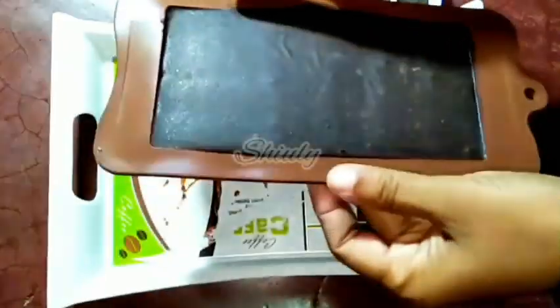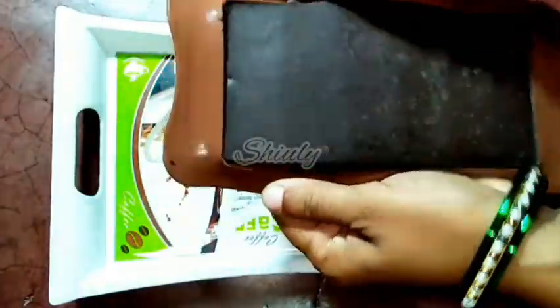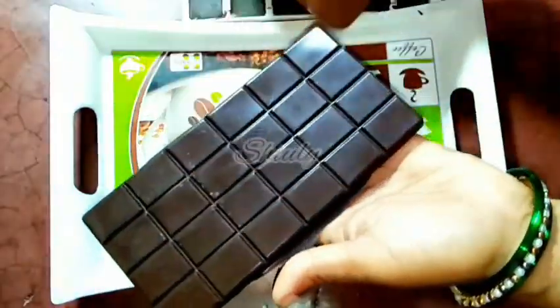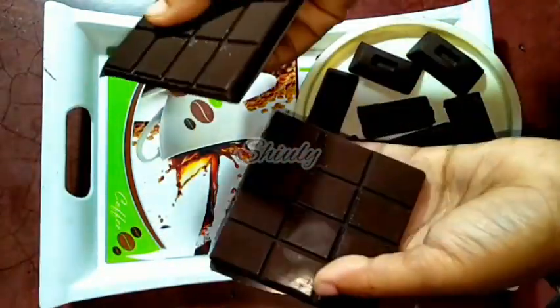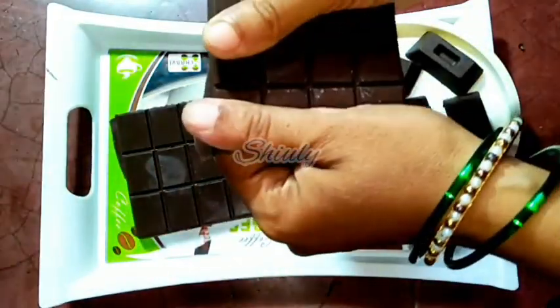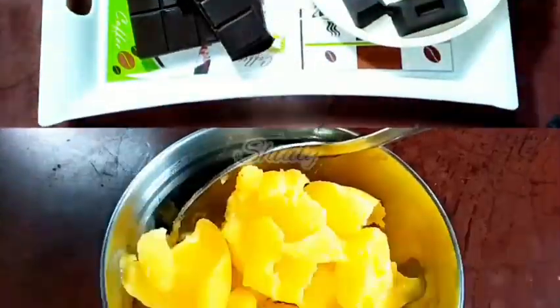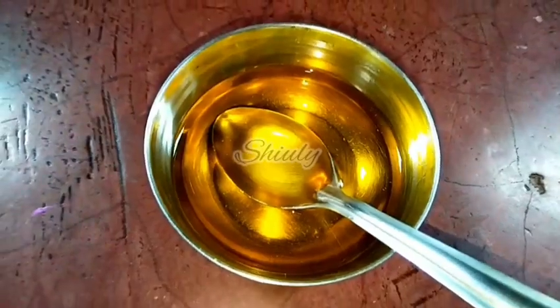The second recipe is chocolate bar. The market chocolate bars contain cocoa butter, but at home we're going to make it with our normal butter or ghee. It's so easy to make and very, very healthy for your children or you. The chocolate is very much perfect, just like the market ones. For making the chocolate bar, I'm taking half cup of ghee — ghee means clarified butter. You may take butter or cold-pressed coconut oil instead. I heated the ghee and melted it down.